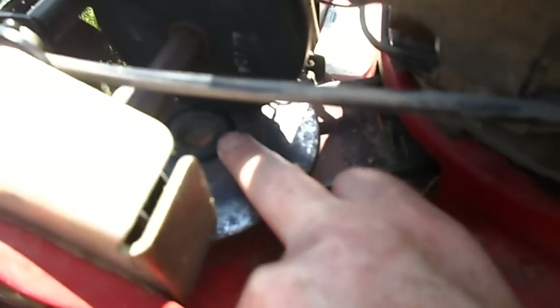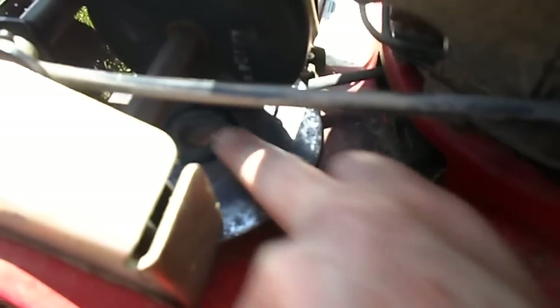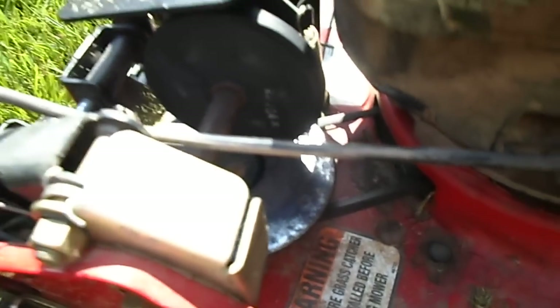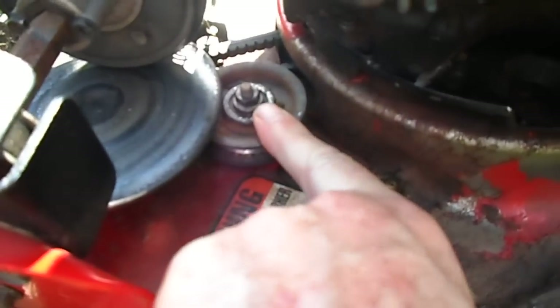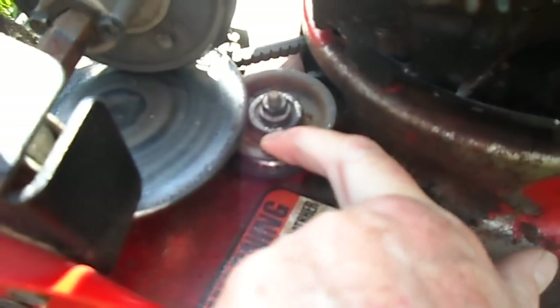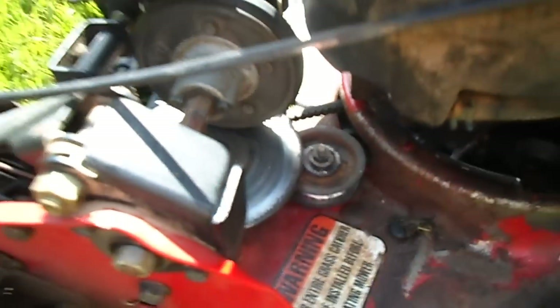I'm going to get a wire wheel on my drill and clean this off and try to get that looking better — it's kind of a rough feeling. For safety reasons, I'm just showing this with the cover off — don't do this. I thought I'd show the other mower, the '99 one. It shows it was bought in '99. This one has an idler pulley with a spring on it that keeps the tension — a totally different belt. They got away with that on mine, the newer one.